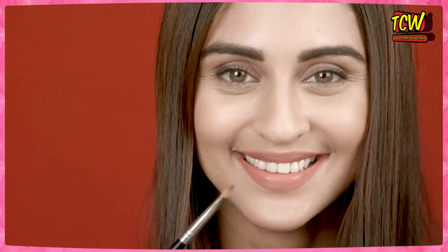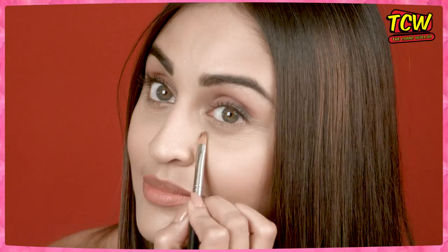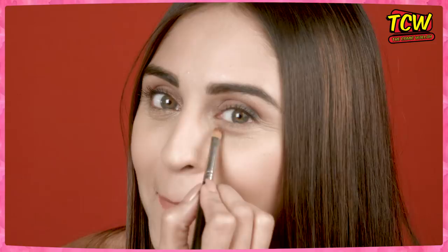Yeh brush hai brushes ka param aktar — multi-talented, multi-purpose brush. All-rounder hai yeh! Basically, yeh brush use hota hai chhoti-chhoti jagaho mein — aankhon ke bilkul neeche, jahaan pe aapka sponge ya koi bada brush fit na ho. Wahan pe yeh chhota sa pyara brush chala jata hai. And of course, lipstick ke liye bhi.